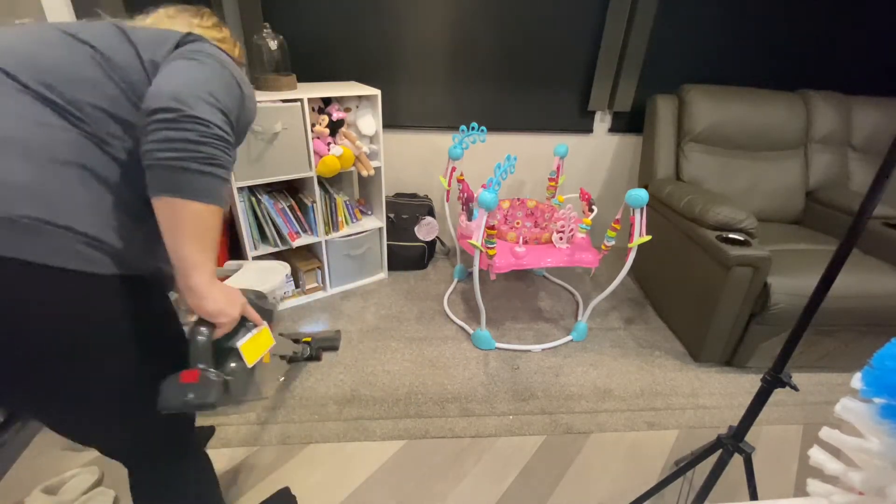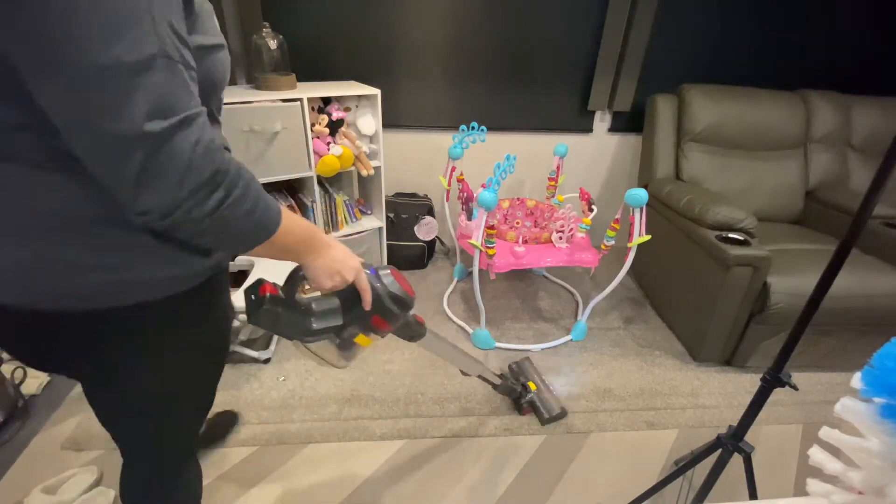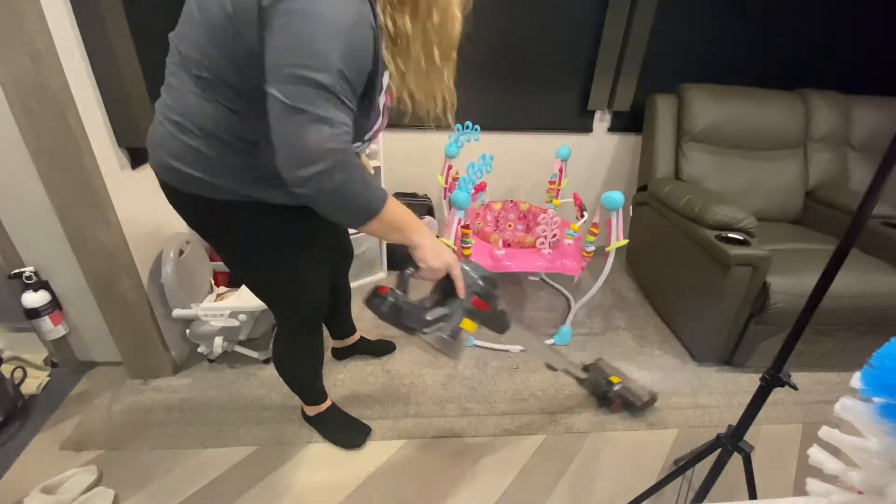Now I'm just finishing vacuuming up the rest of the camper.